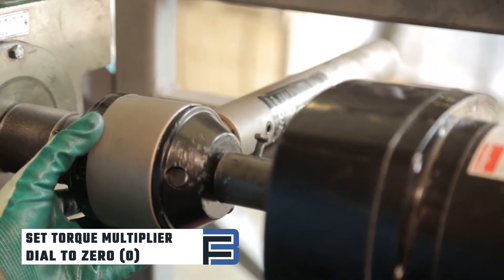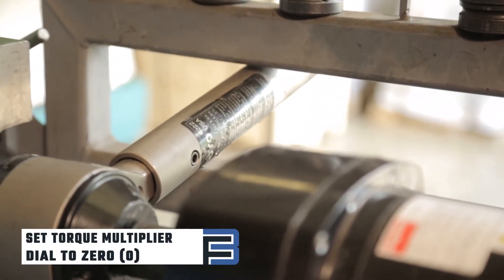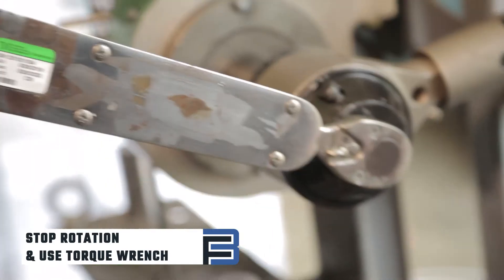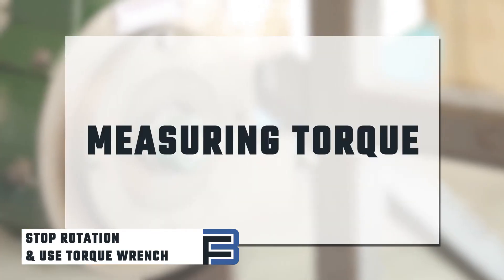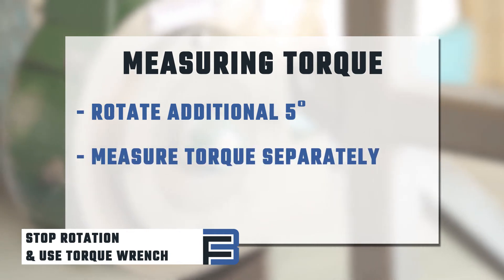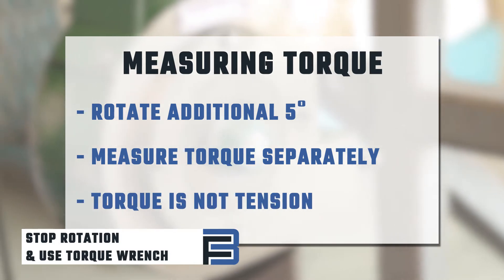This is where we check the required amount of rotation. Once the hand on the device begins to move, release the dial. When the bolt reaches the required installation tension, stop rotation and use a torque wrench to record the torque. Note that when measuring torque, it is necessary to rotate the nut an additional five degrees. Most machines have a pre-marked size for the installation tension, but you'll need to measure the torque separately, as torque is not the same thing as tension.